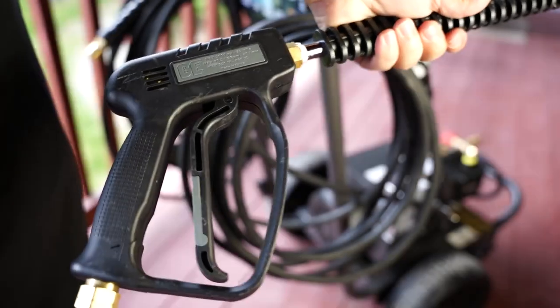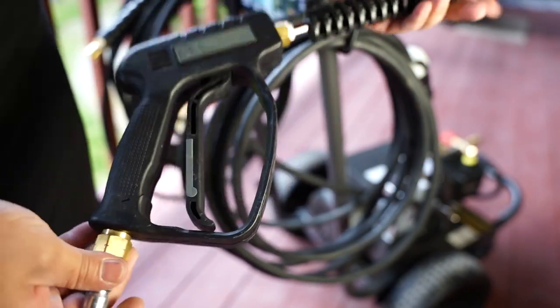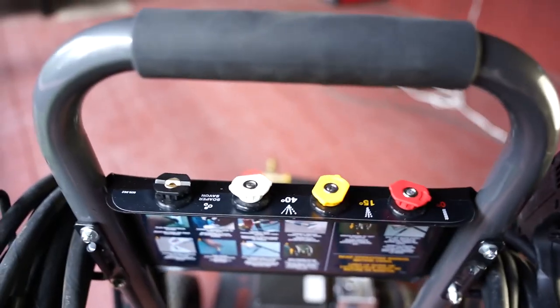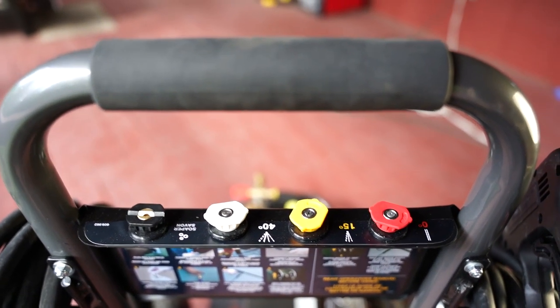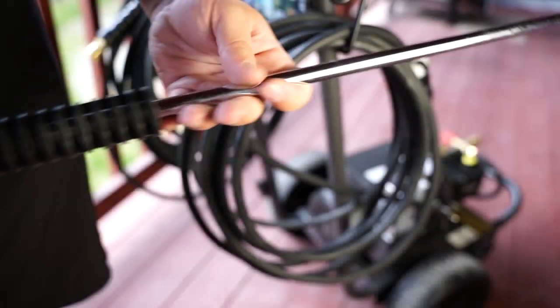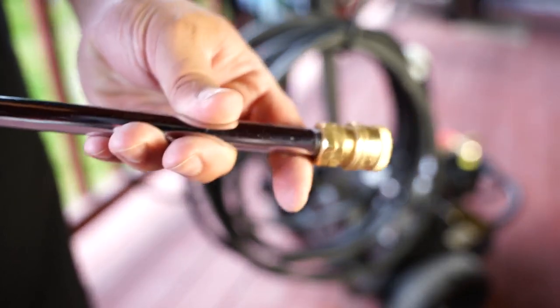That leaves the gun and the lance, which I would probably describe as generic but serviceable. 36 inches long, made in China with zinc coated hardware. It comes with a typical complement of nozzles with an orifice size of 4.5 and includes a soap dispensing nozzle, which is odd given the unit doesn't come with a pickup for soap. Never matter, that nozzle is going right into the trash where it belongs anyway.